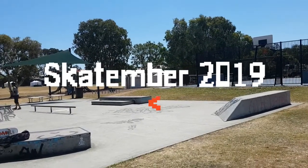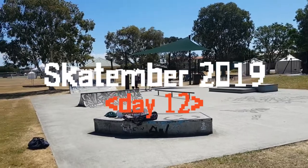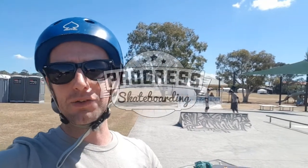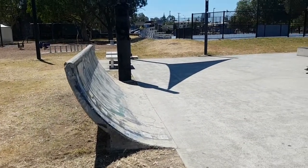G'day Skate Champions and welcome to Skatetember Day 12. The boys and I are here at Zylmia Skate Park. We've never skated here, didn't even know it existed, but Wayne found it online - it was kind of like one of those weird dating sites where you don't know if the recent photo was actually recent, but it looks like what we expected.